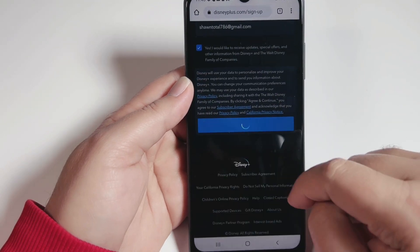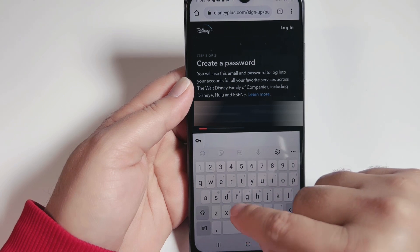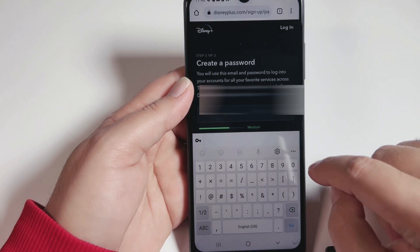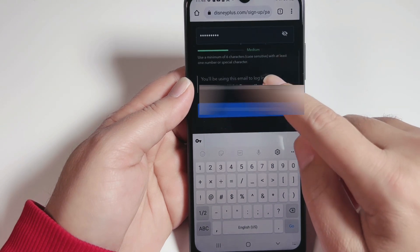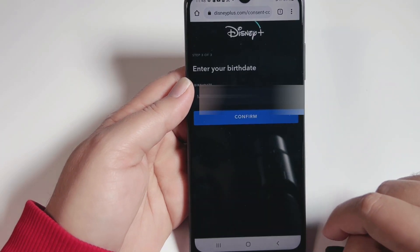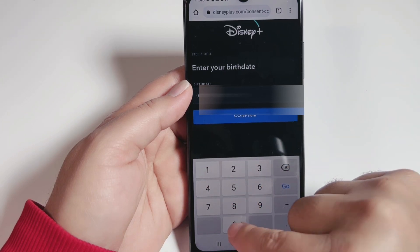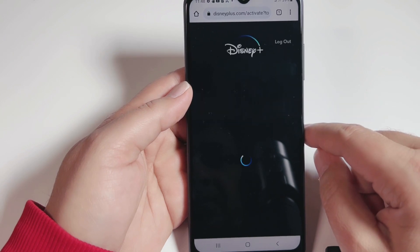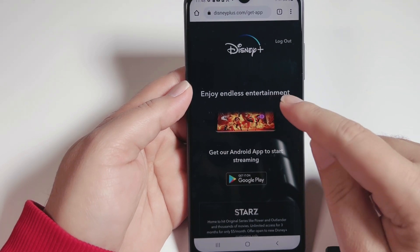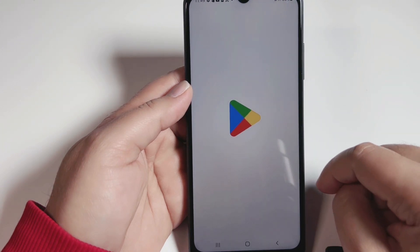Agree to the terms and conditions, then create a password for Disney Plus — it must be 8 or more characters and include a mix of letters and special characters. Scroll down and confirm your email, then hit continue. Enter your birth date — you need to be 16 or older to use Disney Plus. Our Disney Plus account is now created. From here it directs us to download the application; since this is an Android phone it shows Google Play — click install.